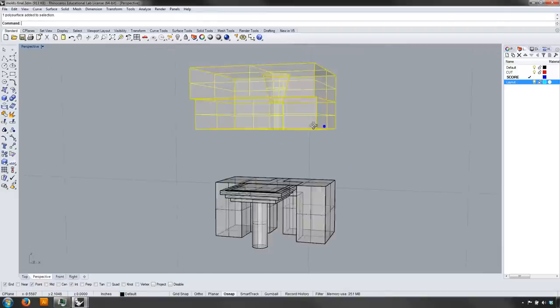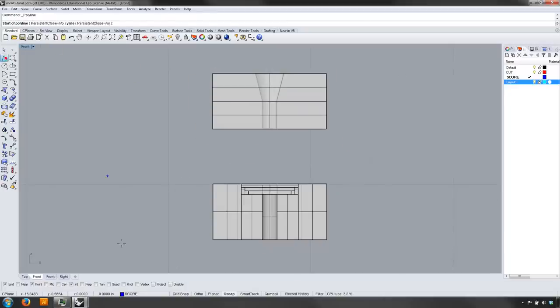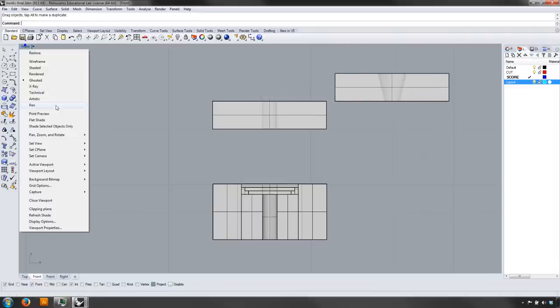This one is going to take a little bit of surgery. I'm going to turn on a project snap, draw a line across it, and split that. That should give me two pieces. So that's my form.